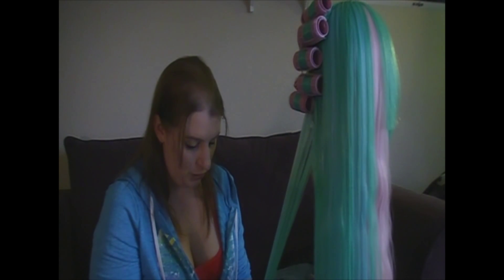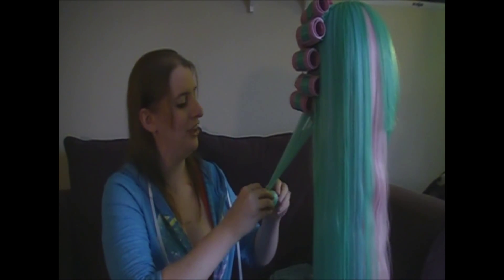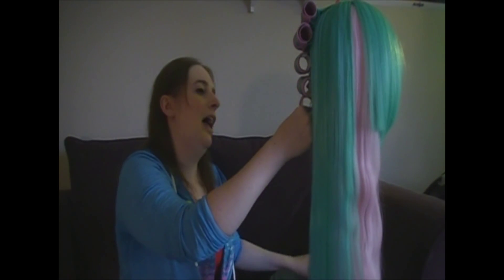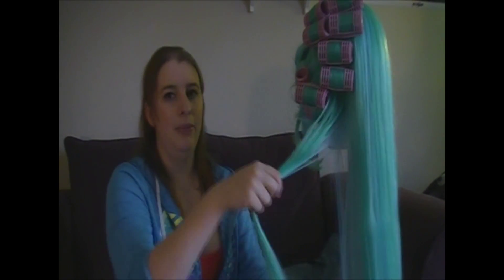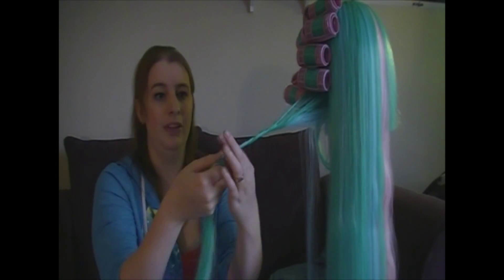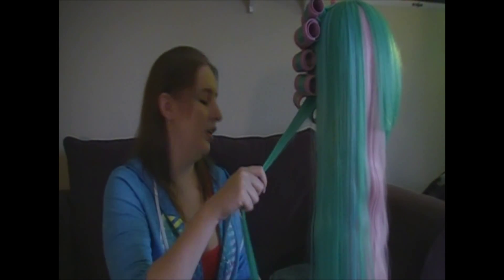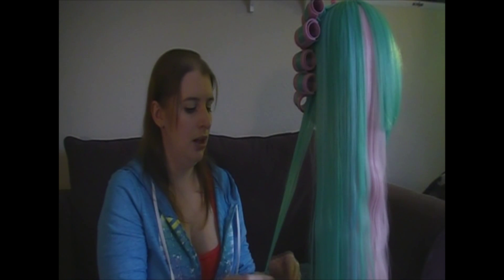I've had people ask me if pin curls work — that classic 1940s World War II setup, also known as victory curls. You can do that, so long as you don't twist the hair. When I say twist, I mean grabbing the hair and twisting it so it ends up coiled before you put it in the curl — because if you do that, you're just going to end up with a nasty matted mess. You're not going to end up with any sort of curl.